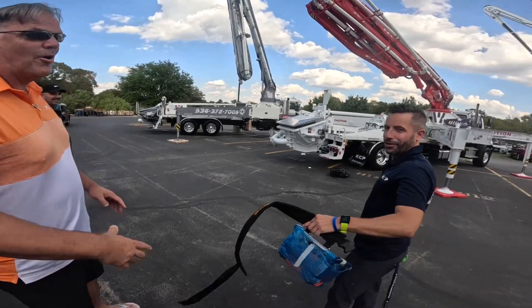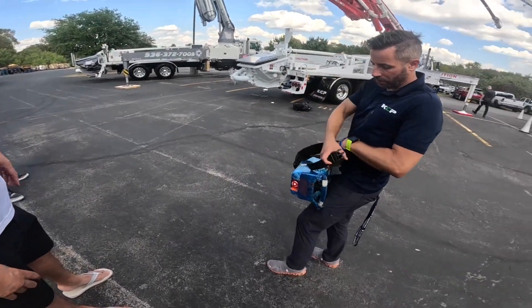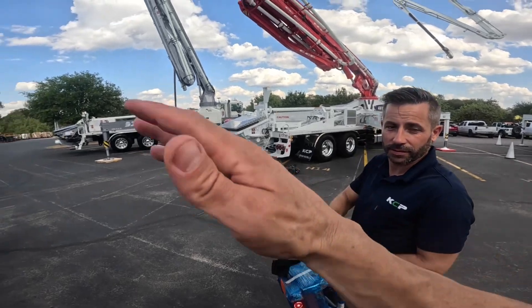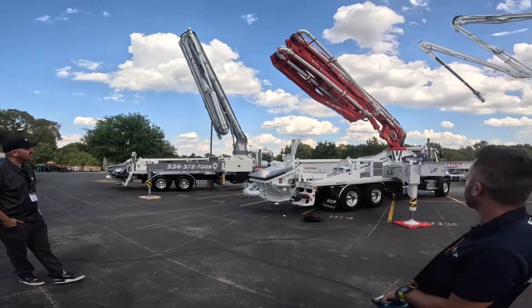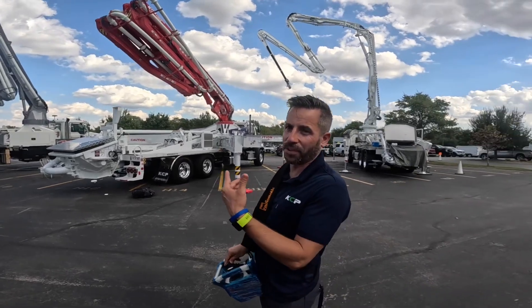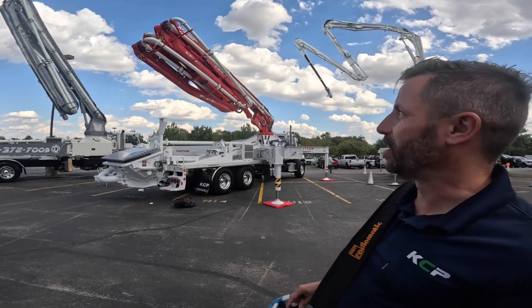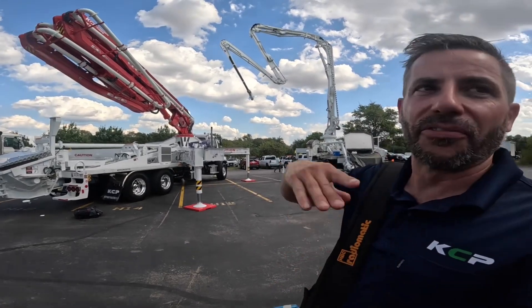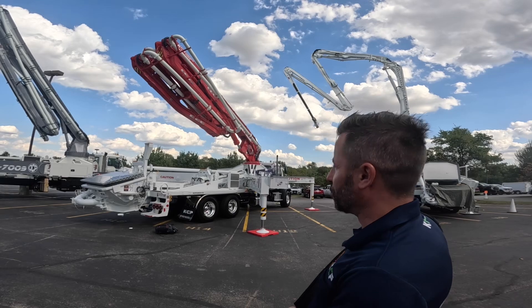I think Stacy was gonna let me run it, but he's not small and I don't want to scratch the paint. What I wanted to see is the hyper extension — I think that's kind of the piece de resistance. When the machine starts in the lower position, we don't have to go all the way down, and the theory is that you can fold over quicker, making it easier to access inside of a job.